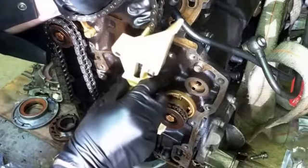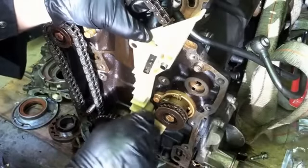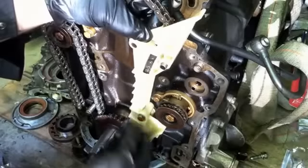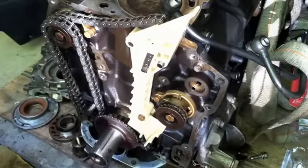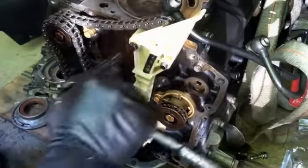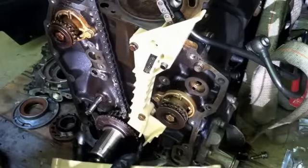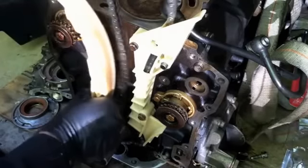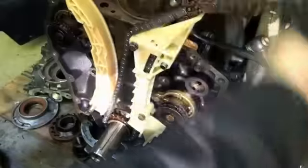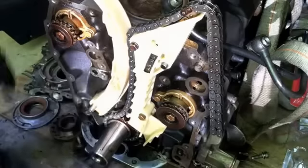So the way this goes on is just like that. I believe these have a specific torque reading — I should probably look it up. I've got to pull that sprocket off in order to do that correctly. That's how that should go.